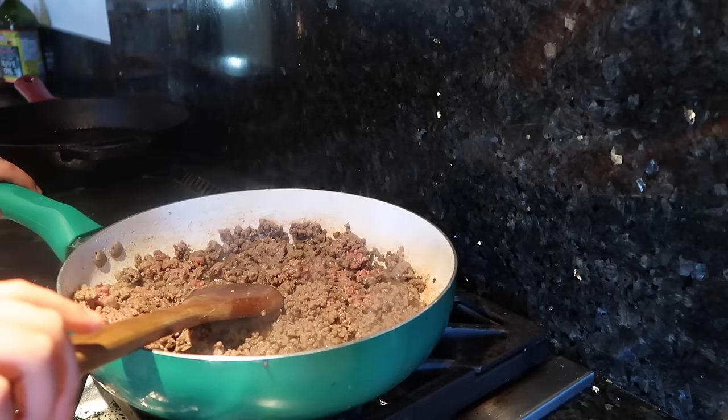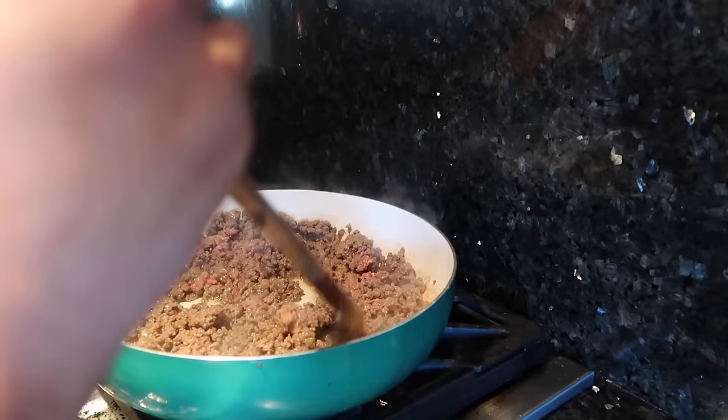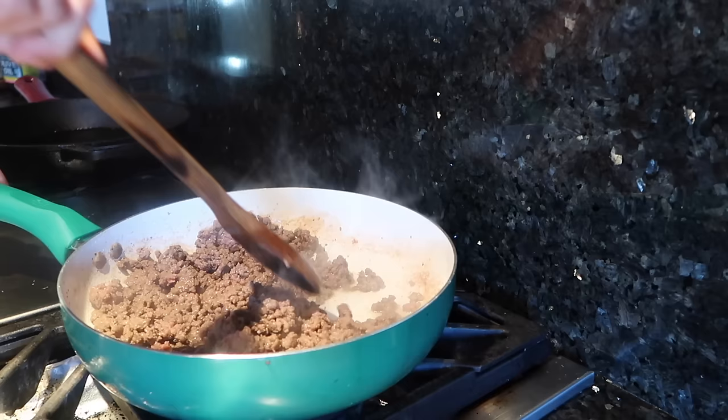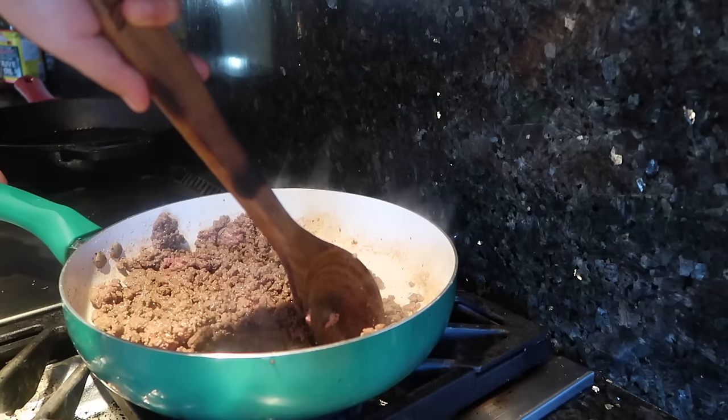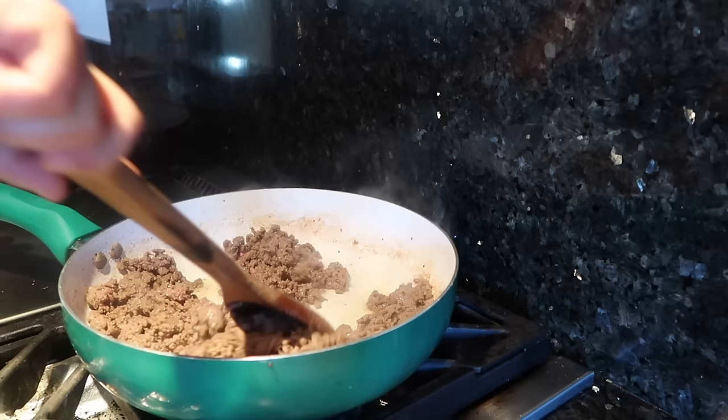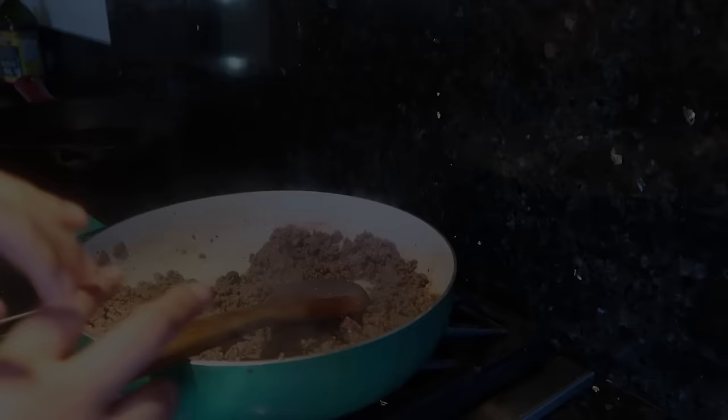I have a special helper — Mr. Lone Star himself, my Punky. You want to help mix? Okay, gently. Punky, where were you born? In Houston, Texas — just Texas, deep in the heart of Texas. That's right, baby, you're my little Lone Star. Okay, let's keep cooking.